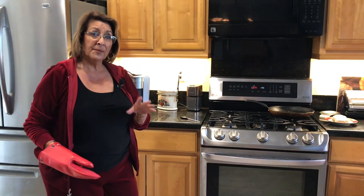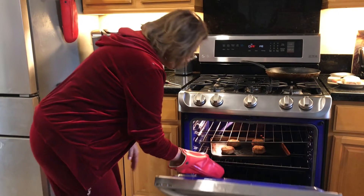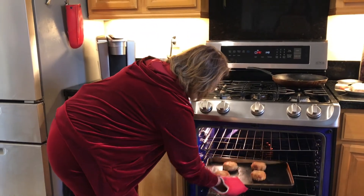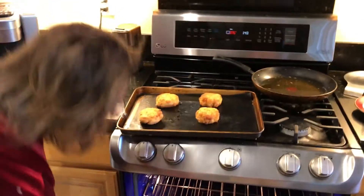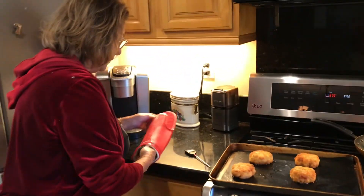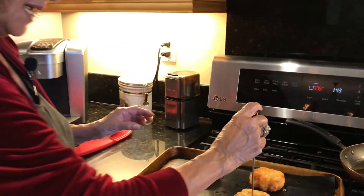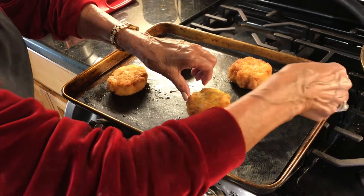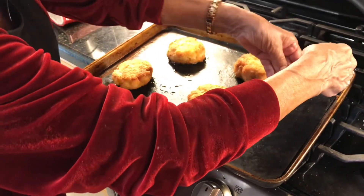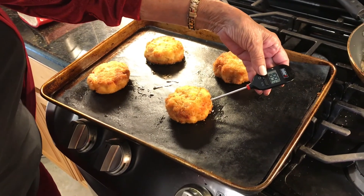It's been seven or eight minutes so we're going to check these to make sure they're done. Oh, they look beautiful. Now we want to make sure — I'm going in this way to get to the center of it. We are cooked. We are good. So what we want to do is plate this now.